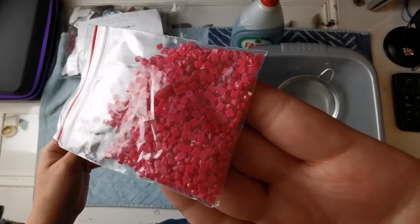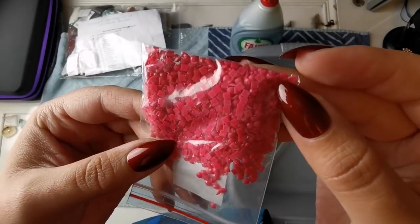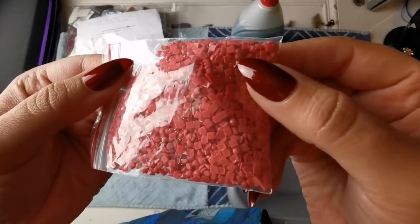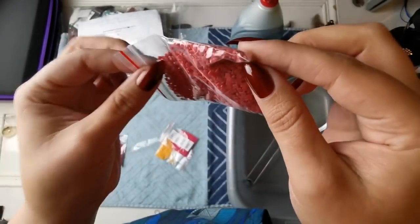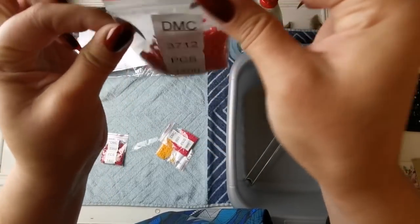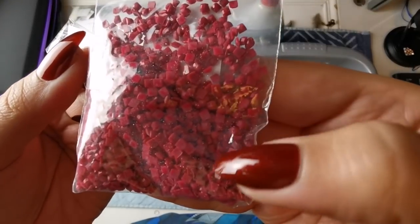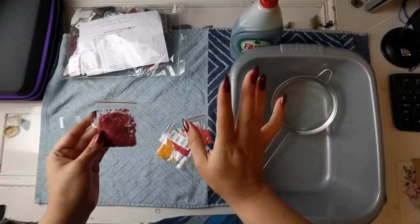It doesn't happen that often anymore, but it still can happen. The rest of the diamonds are in perfect condition, so who knows. Just so that you know what to look for - you can see that they're all clumped together and they won't fall down in the bag as easily as clean drills. Here's the last bag. Yeah, it's pretty gross. So I'm gonna show you how to do it.